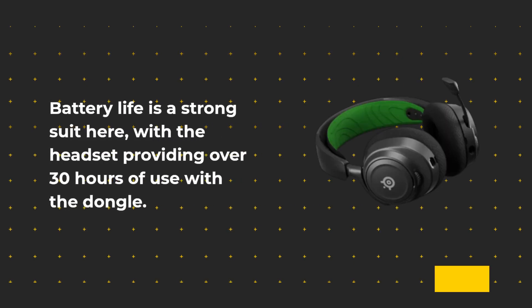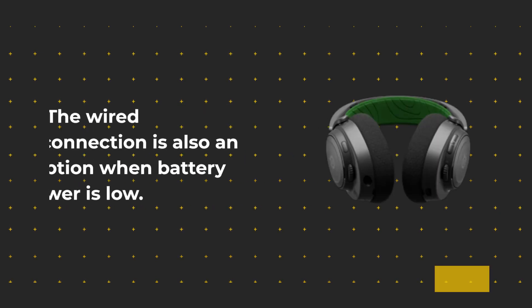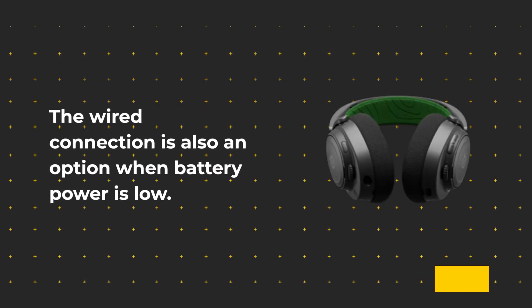Battery life is a strong suit here, with the headset providing over 30 hours of use with the dongle. The wired connection is also an option when battery power is low.